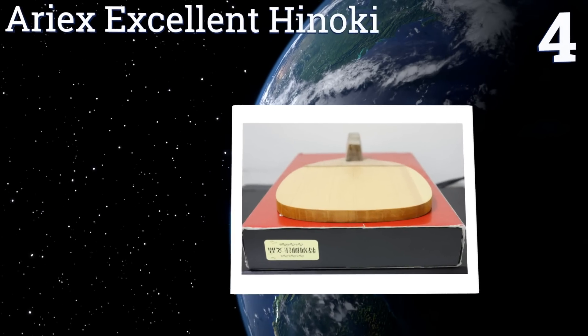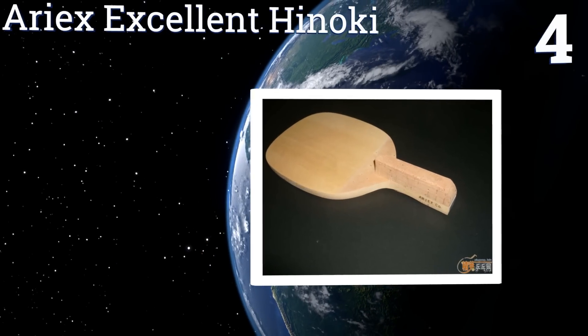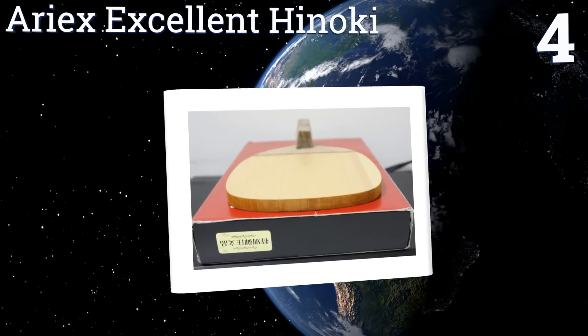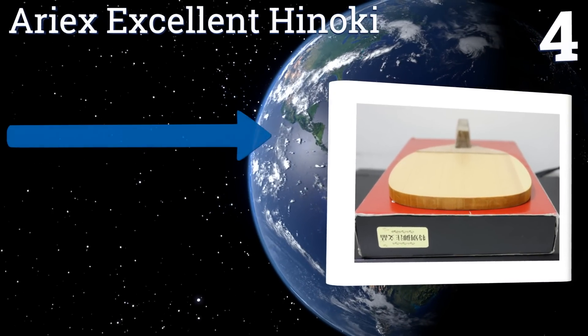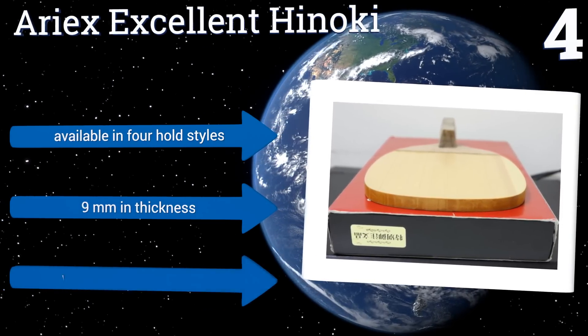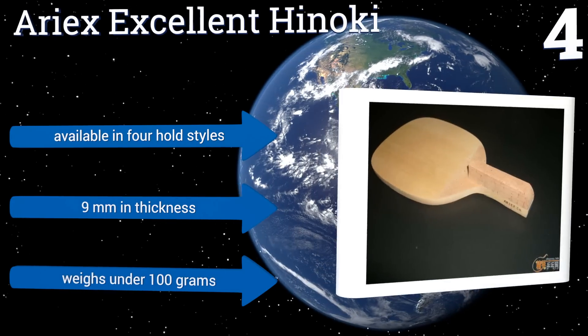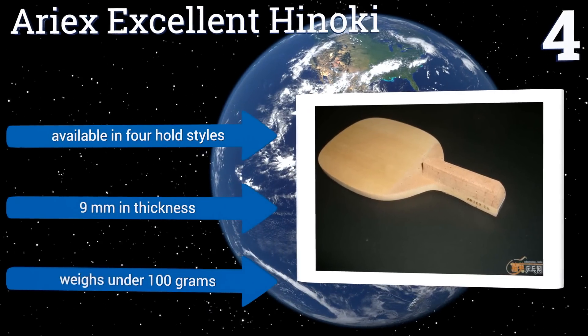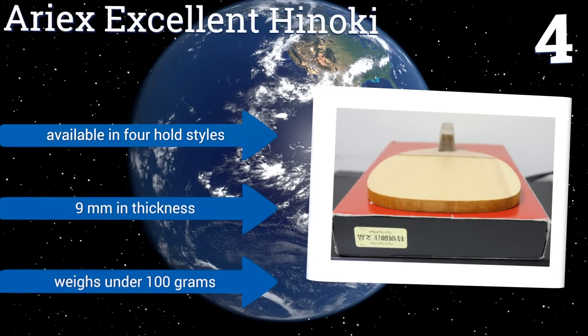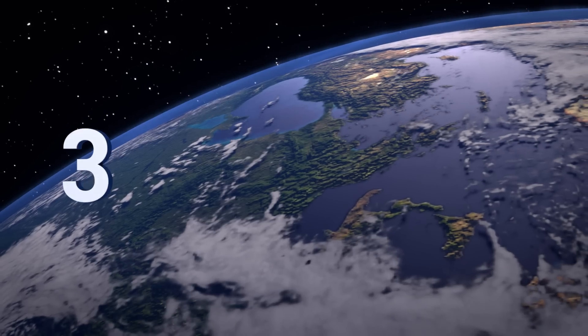Halfway up our list at number four, the Areax Excellent Hinoki is made from the Kiso Hinoki tree, which often grows 250 to 300 years old before being harvested for use in fine crafts. Rackets ranked with an excellent distinction come from the finest grain cut. It's available in four-hold stars, is nine millimeters thick, and weighs under 100 grams.